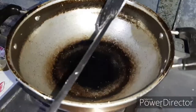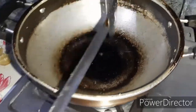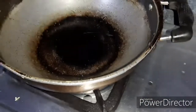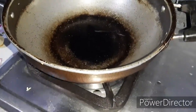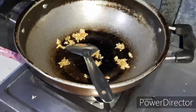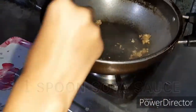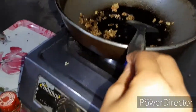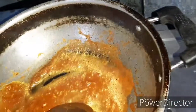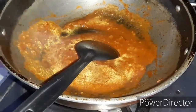We have made a smooth paste and now we have to heat it. We add refined oil. As it becomes warm, we add the chutney paste. This is for the flavor. We add soya sauce and the sauce. Then we add salt.